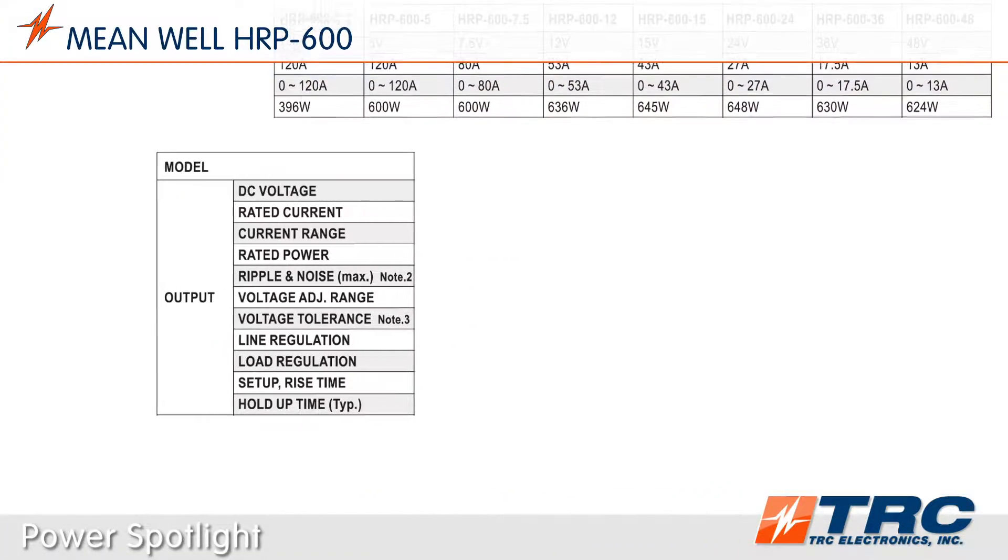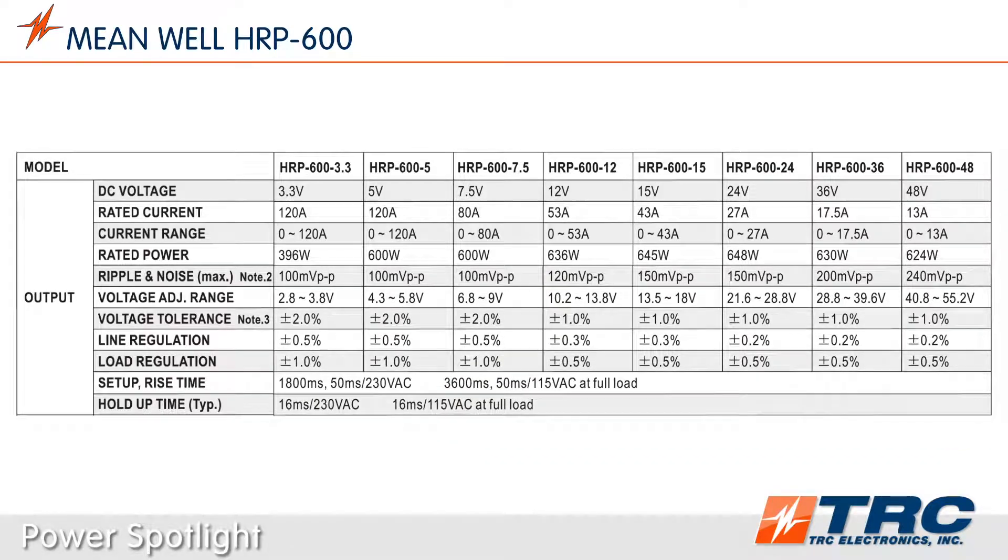The HRP600 series is available in eight standard models. This selection of common output voltages provides engineers the opportunity to use the HRP600 in numerous system designs.